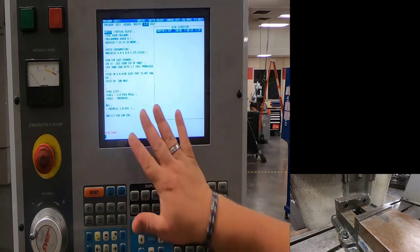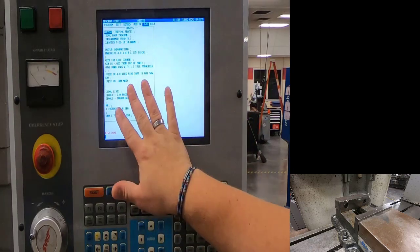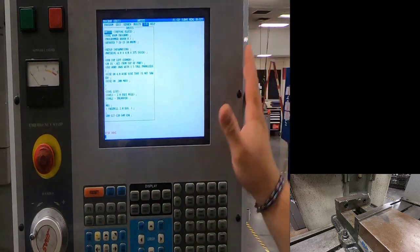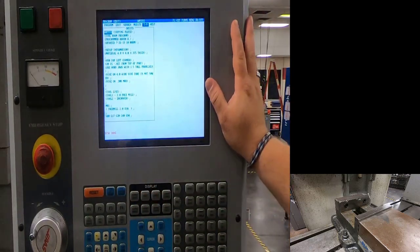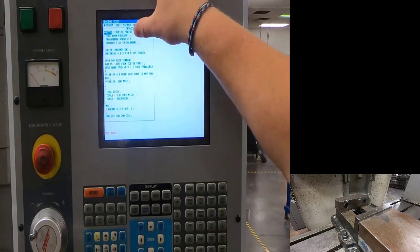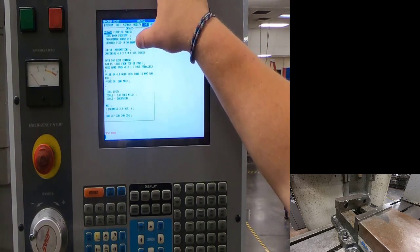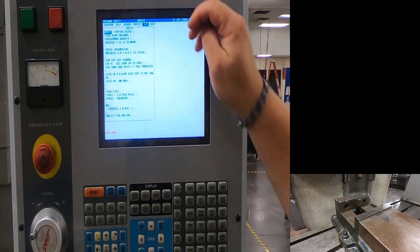That is our tapping plate — that's what we need. We'll cursor down to it, hit right enter, and it will load that program into the machine. Once it's loaded, I'll hit edit one more time to activate the program and allow me to look through it or make edits if needed.